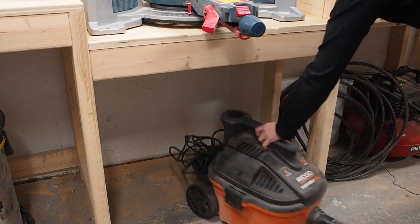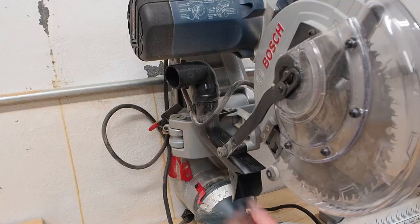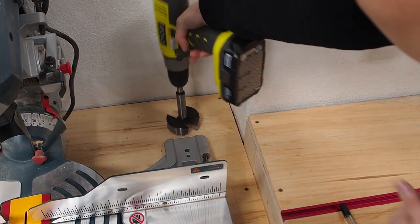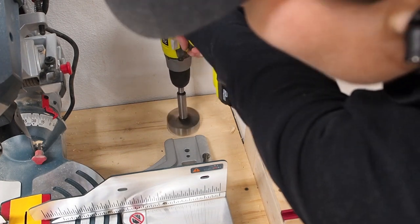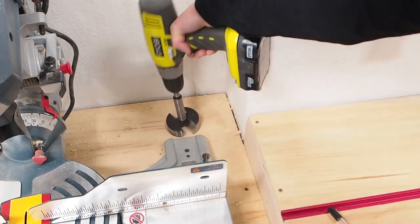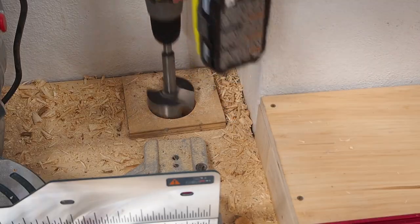I took the time to empty out my shop vac and clean the filter. Now since I typically always swing my miter saw left when making miter cuts, I decided to place the holes on the right so it wouldn't get in the way. I thought I could freehand the hole using a 3-inch Forstner bit, but a hole saw would have been best. The bit just kept jumping around on me, so I made a template that I screwed down to guide the bit and that worked perfectly.